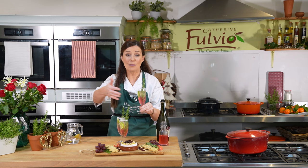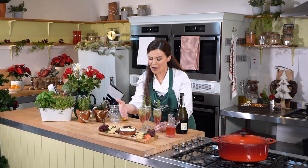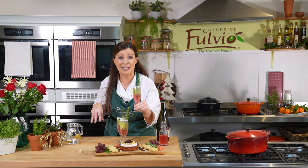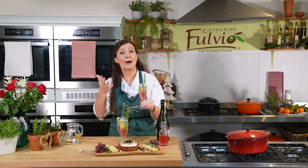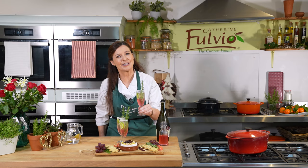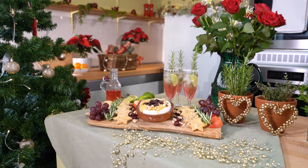Now let me tell you about what we prepared here. This is our delicious baked Irish Brie with hazelnuts, cranberries, honey and herbs on it. Beside it here we have those delicious rosemary seed crackers, and of course our cranberry spritz. If you like these recipes, keep tuning in to us here on Viking TV. I hope to welcome you to Ballynocken Cookery School for one of your shore excursions when you come to Dublin with Viking Cruises. Happy New Year to you all!